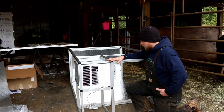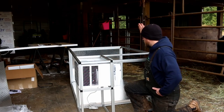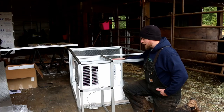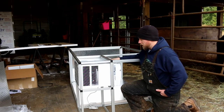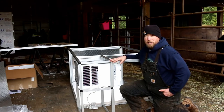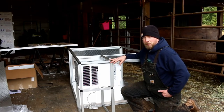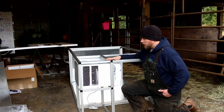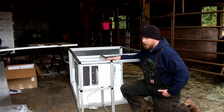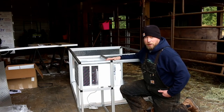That pretty much gets us out of the woods as far as stuff that goes into the Cube and fitting. We got the doors on in the last video. So what we need to do today is take the air conditioner out - it's just sitting in here right now - and actually load the Cube up into the Expedition, the delivery vehicle, and do a fit check before we get really crazy putting everything together. Hopefully we got those measurements right.